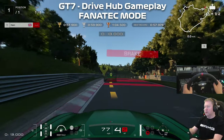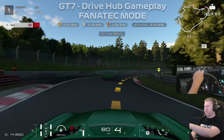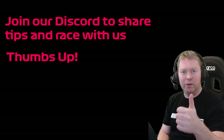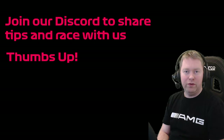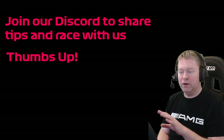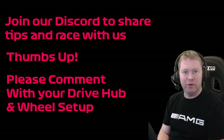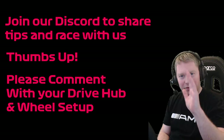Hope you found this video useful. If you did, give the video a thumbs up — it really helps the channel. If you've got a DriveHub and you've got it working on a different setup, put some details in the comments below — it might help other users that stumble across this video who don't have my exact configuration and are trying to figure out how to get it working properly. That's it from me, until next time, bye for now.